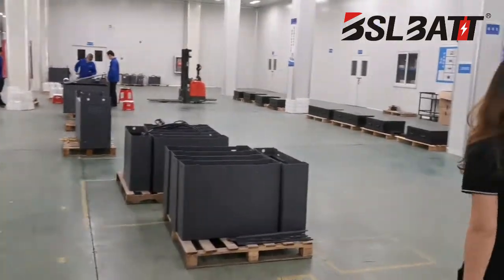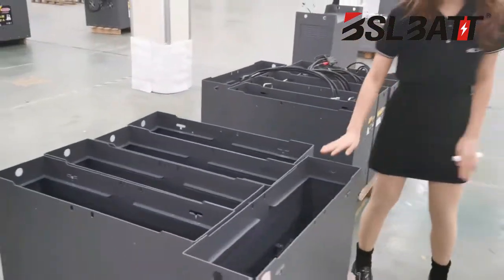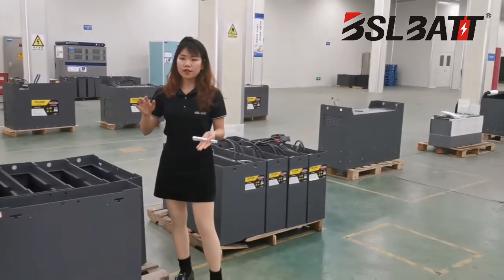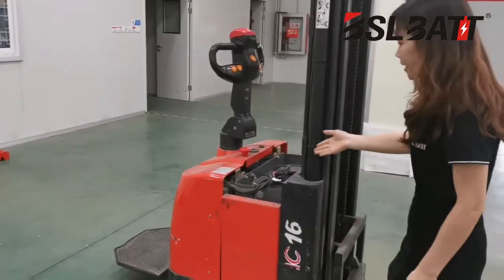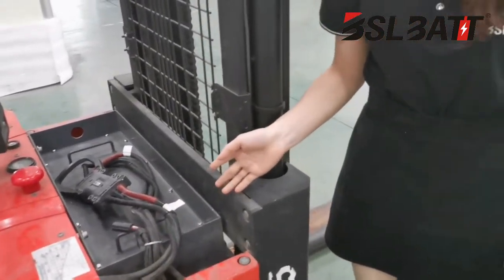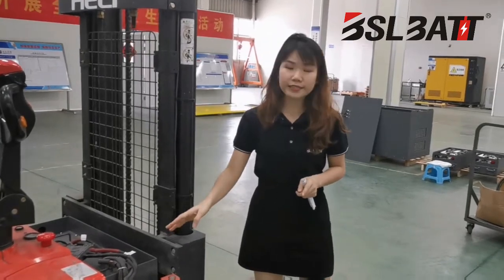This is our battery. Our battery is not only used locally, it can also be used for the Delta region of China. You can see here is our battery 24V 200Ah. It can charge faster than the lead-acid battery. For example, you can use the charger to charge the same battery in one hour.